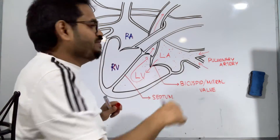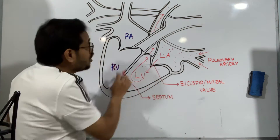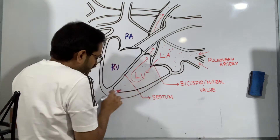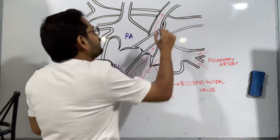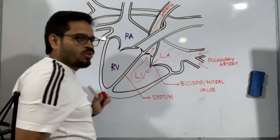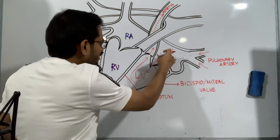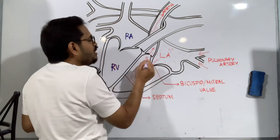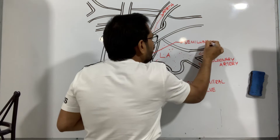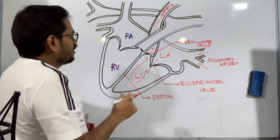From the left ventricle, the pure blood will take a course this way and travel through this blood vessel which is called the aorta. This is the blood going to the body — as the heart is pumping blood throughout the whole body, it needs to work harder, and that's why the left ventricle walls are thicker. By the way, you can notice there is a valve at the entry of the aorta, and that's called the semi-lunar valve, because it takes the shape of a half moon.